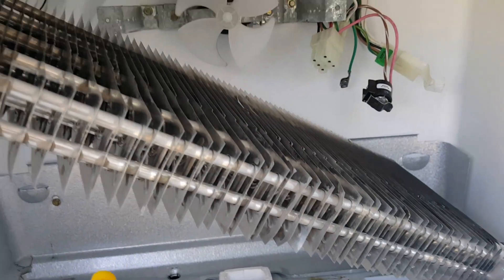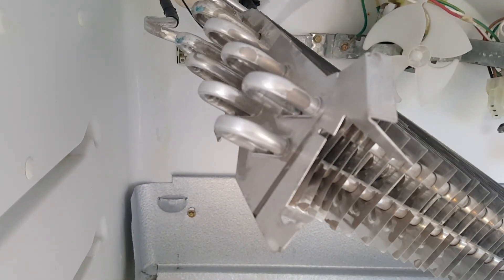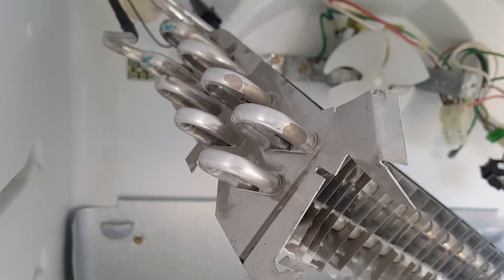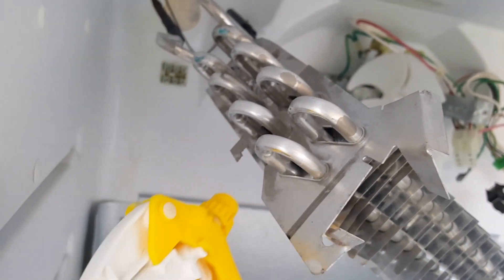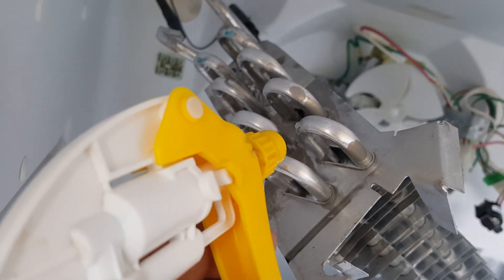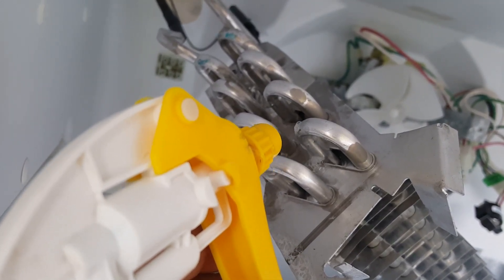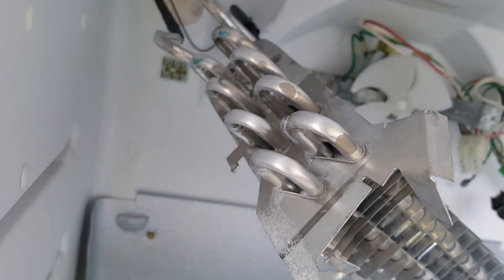We found the leak inside the evaporator coil. I'm disassembling it — I'm going to patch the hole with solder. This is aluminum, so I'll need a special type of solder for this. You can see the bubbles right here because there's nitrogen pressure inside the coil. I need to go get aluminum solder since I don't have it with me.